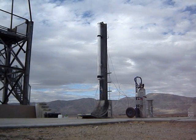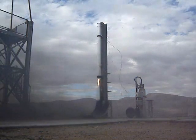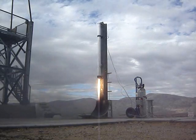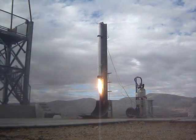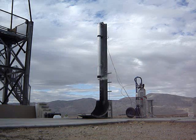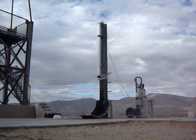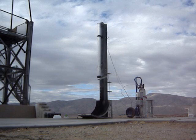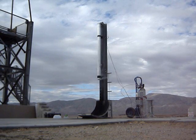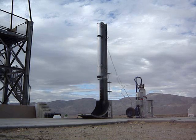One, two, three, four — let's go! Let's go! Let's go! That was an unbelievable firing. Oh, there's stuff flying all over the place. Oh man, that was unbelievable.